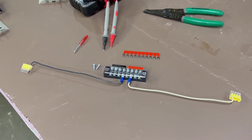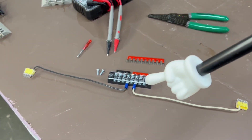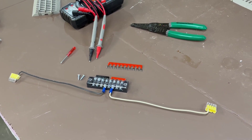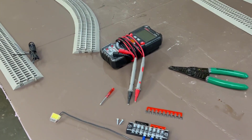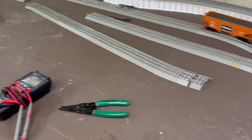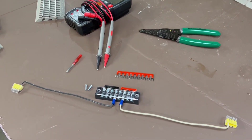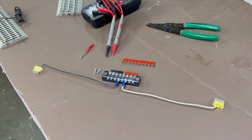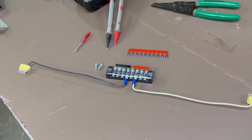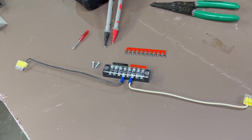My terminal block mounting strategy is pretty simple — it consists of making sure that the terminal block is approximately 24 to 36 inches from any of the terminal wires. If not, I'll add another terminal block somewhere so that all of them can reach it relatively easily without exceeding my personal preference of 24 inches.